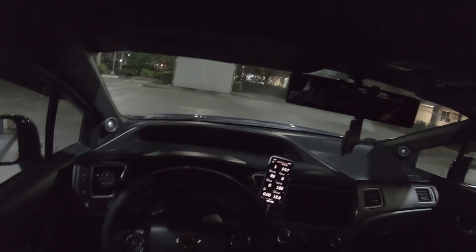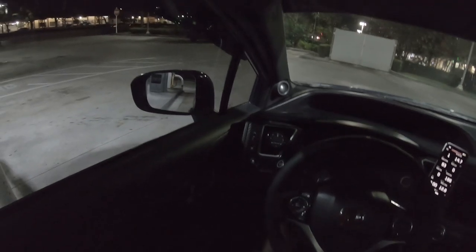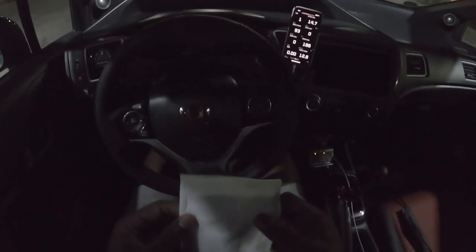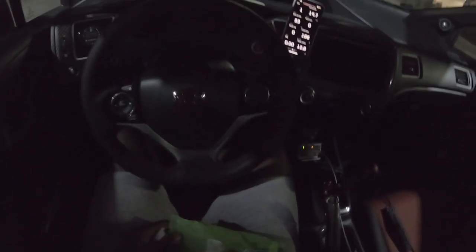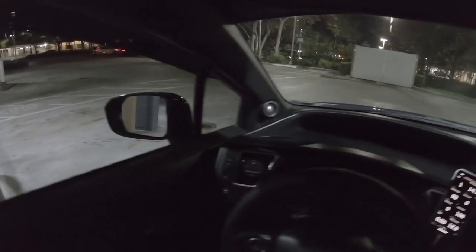I forgot my baby wipes. I have sweaty hands, and when I use sanitizer it makes my sweaty hands even worse. So now I use baby wipes — my hands don't sweat as much with those as they do with sanitizer. Baby wipes for the win.